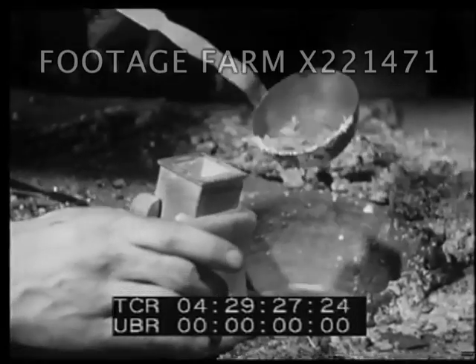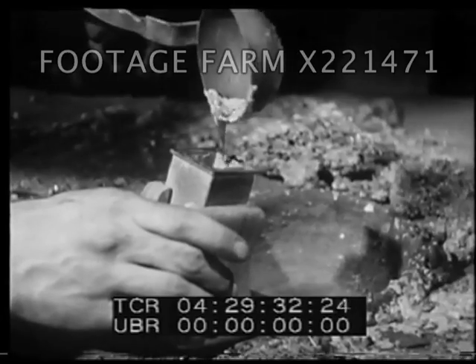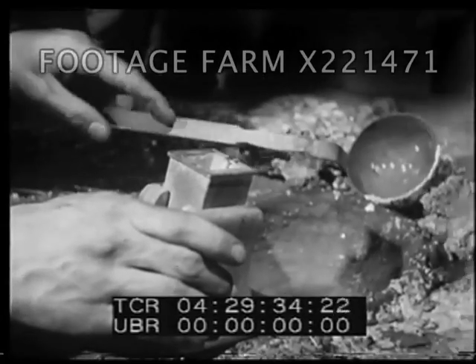This matrix was put into a mold. Metal was poured into this mold, running into all the crevices of the letter on the matrix. Here, in fact, was a piece of metal type.